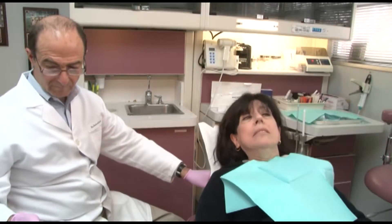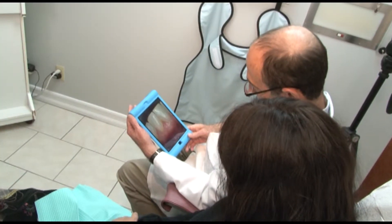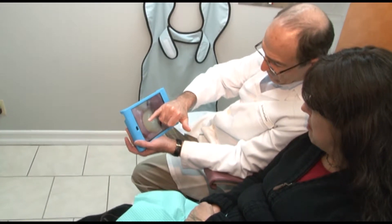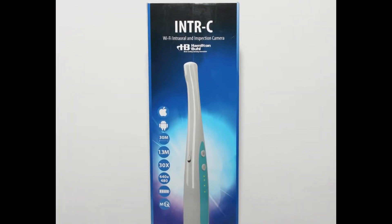Attention dentists and oral care professionals looking for a high-tech, remarkable solution for patient care and education — one that helps your patients visually understand their dental issues and makes photographing dental images a snap. We've got the answer: introducing the Hamilton Buell intraoral camera.